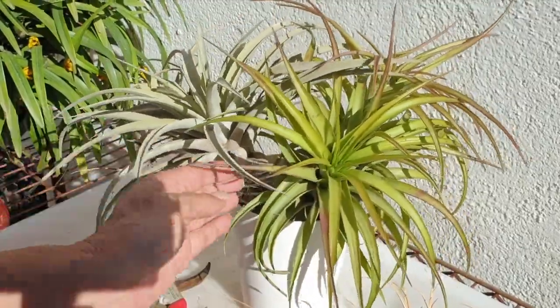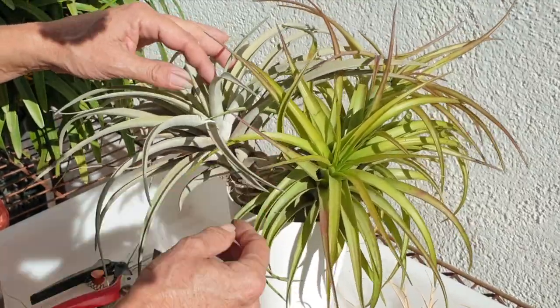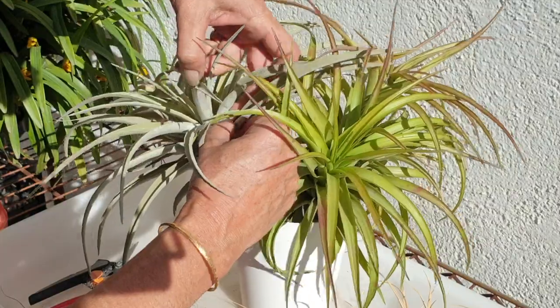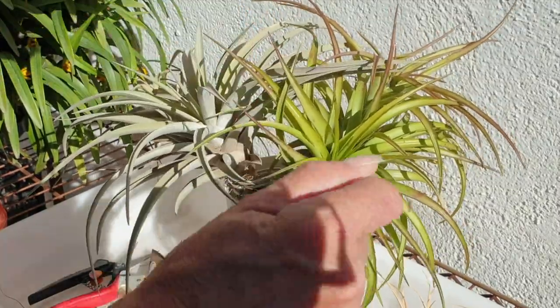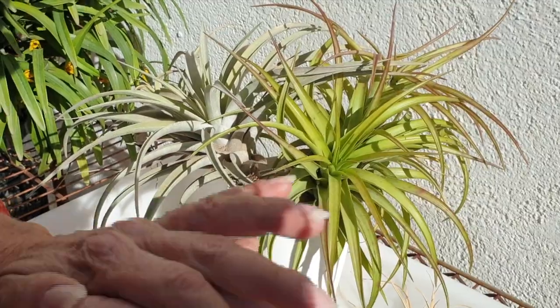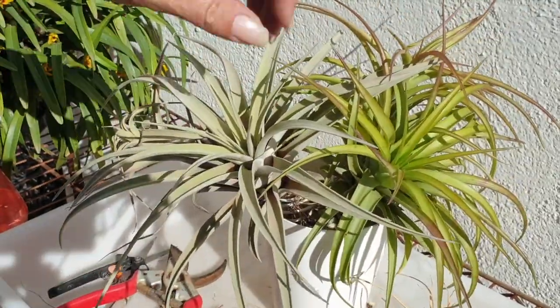I said I was going to speed up this process — it turns out I have a lot to say about my Tillandsias. And if I ever interchange Tillandsia with Tillumnia, sorry — creature of habit. These are Tillandsias or air plants. There we go, that looks more presentable.